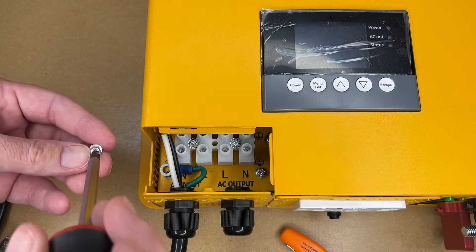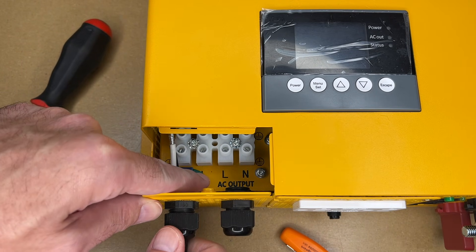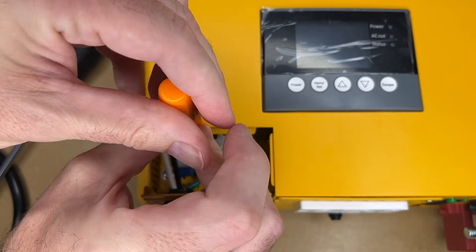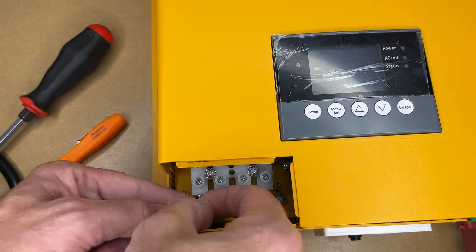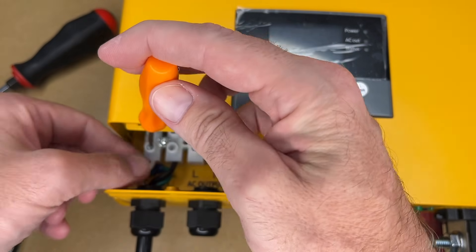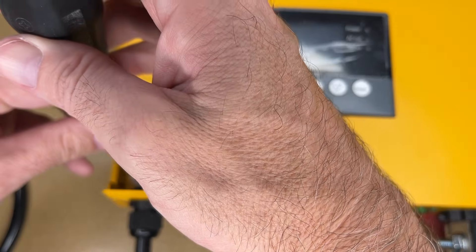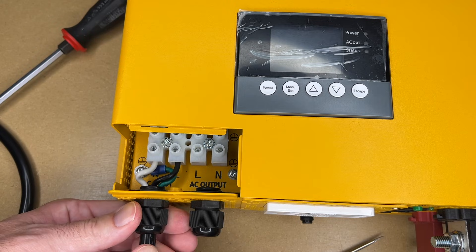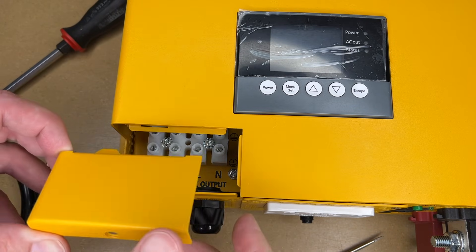I'll put the ground on first since it will sit below everything else, and I'll insert the ground screw. I'm not going to tighten that all the way until I know where everything's going to sit. I'll pull this down a little bit — the screws are screwed down all the way, so I'll loosen them with a screwdriver. I need to stick the hot or line wire in one terminal and the neutral in the other. I'll tighten the screws down while pressing on the wire. Both of those are tight now, I'll finish tightening the ground lug and the grommet. I'll give it a tug — that's secure. Now this part is finished. I'll put the plate back on. I'm not going to wire in any AC output right now; I'll just use the built-in plug.